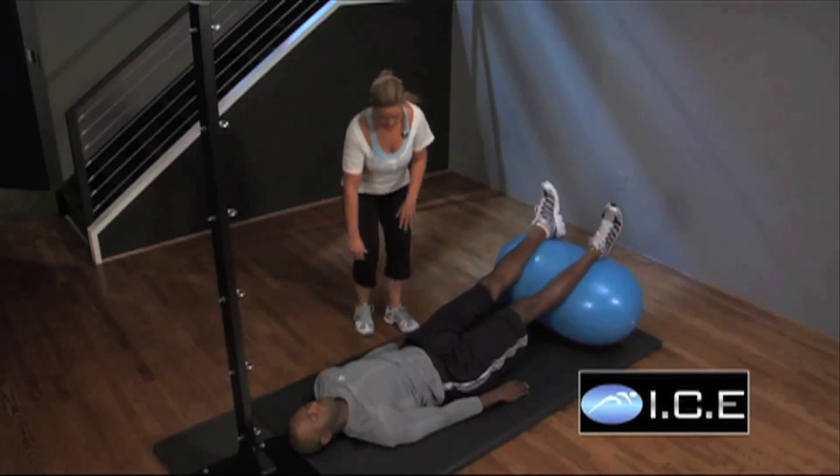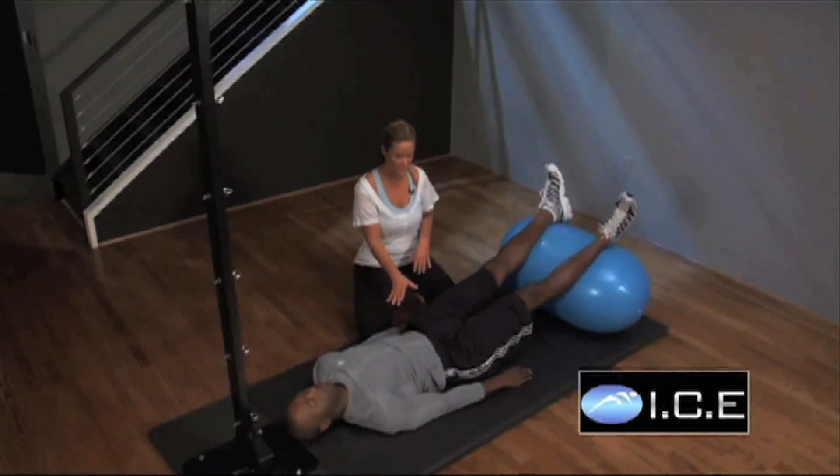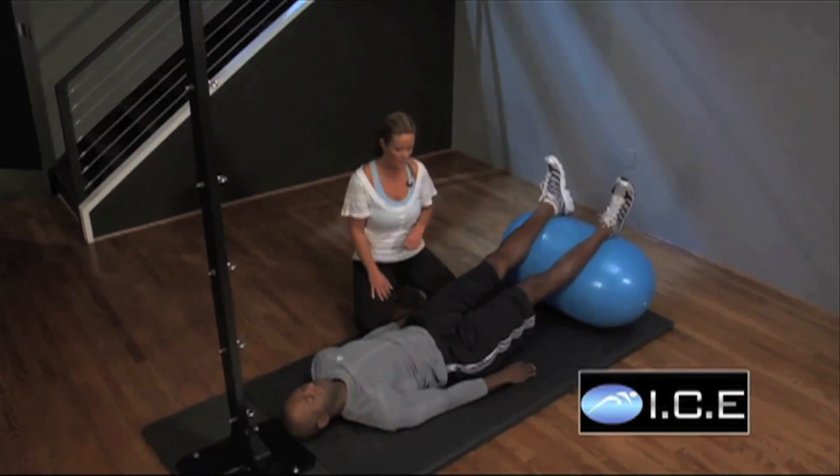It's a great one for flexibility in the hips. I want to talk a little bit about the setup because the placement of the pelvis is as important as what the legs are doing.